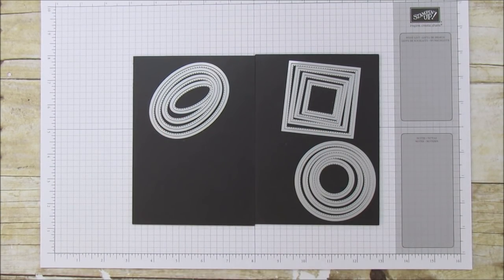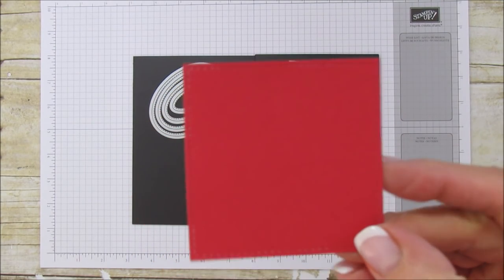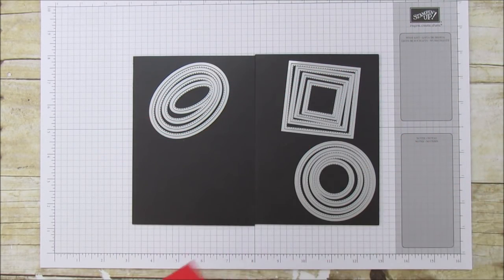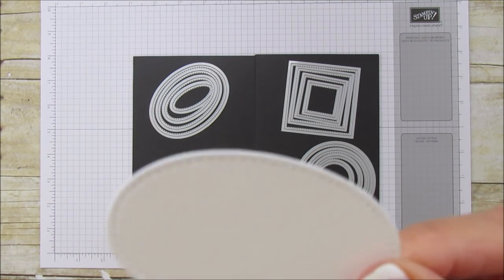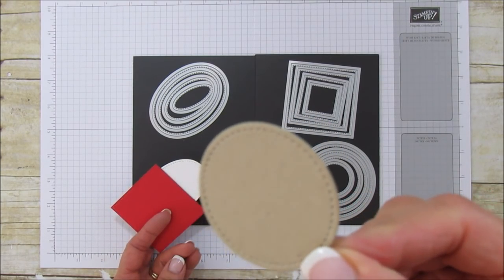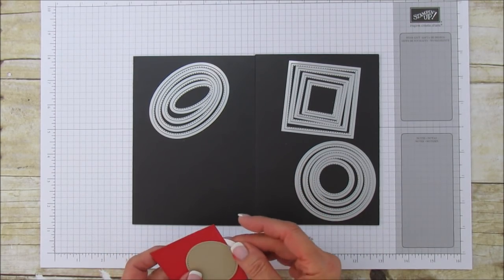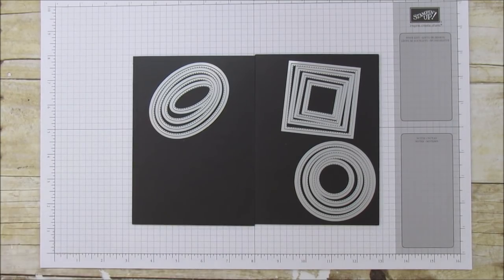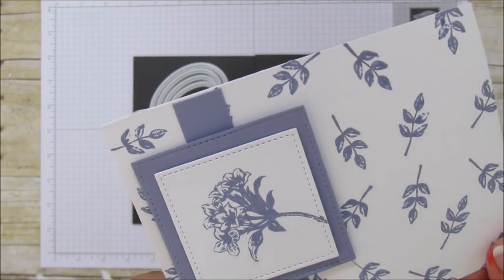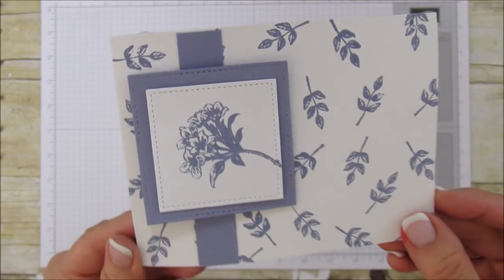Let me show you some examples. This is the square — see if I can get the stitching in there so you can see how pretty that is. Here's the white one, this will probably show up a little better. And then that's the oval, and here's a circle in Crumb Cake. You can see it just adds so much more than just using a plain circle, oval, or square.